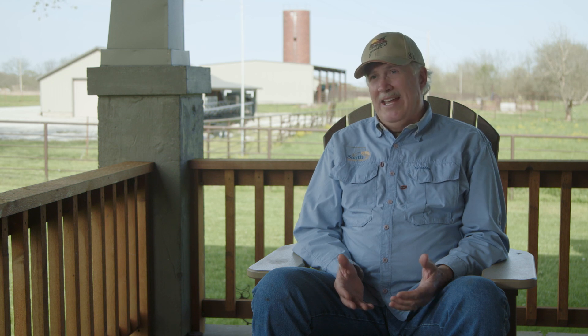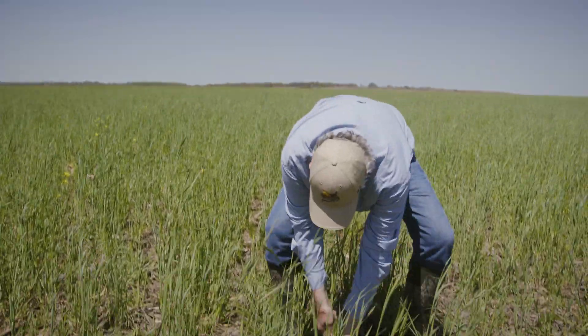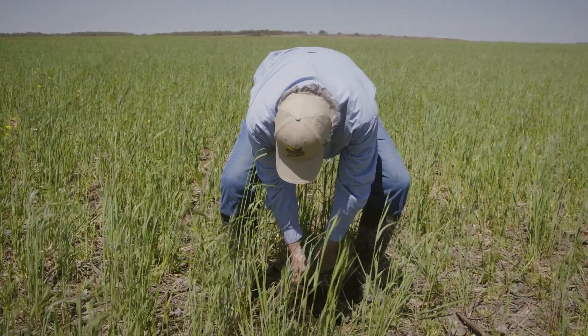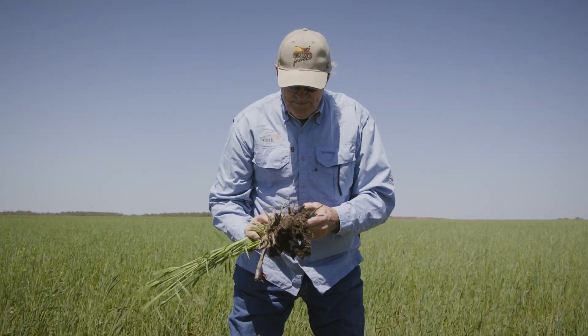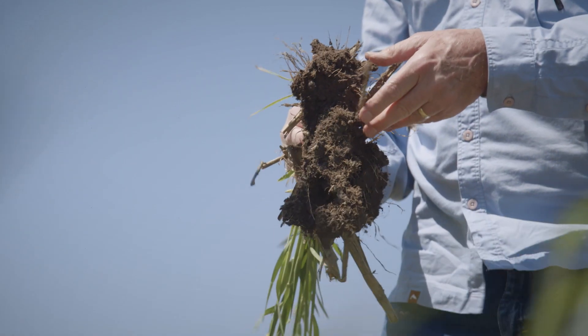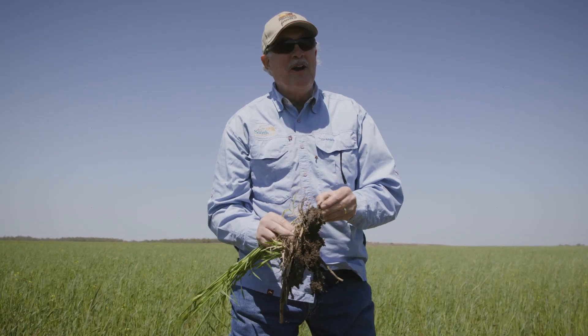Don't be afraid to try it, and you don't have to bet the farm. Just try it on your poorest piece of ground and on the back 40 that nobody can see. Let's do our earthworm test and see where we're at. This is the wetter part of the field. It isn't a monster worm, but I'm still batting a thousand today on the worm on every pull.